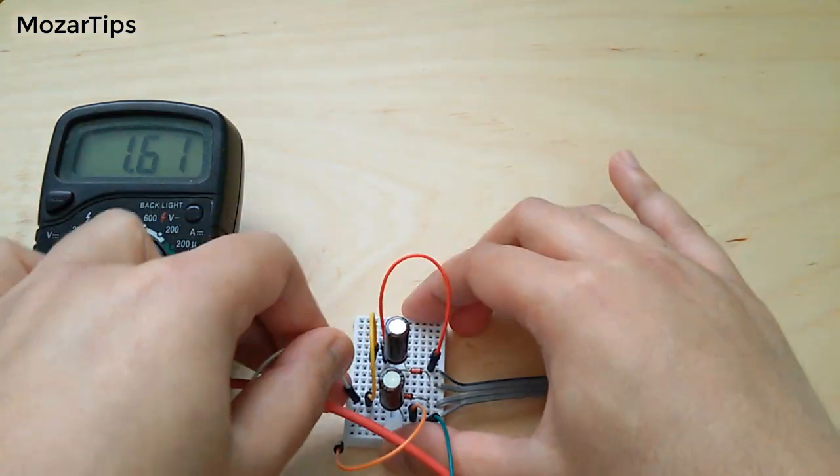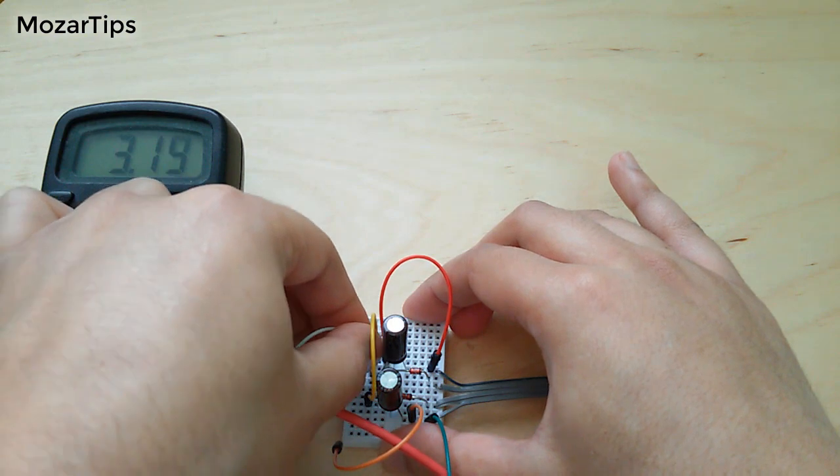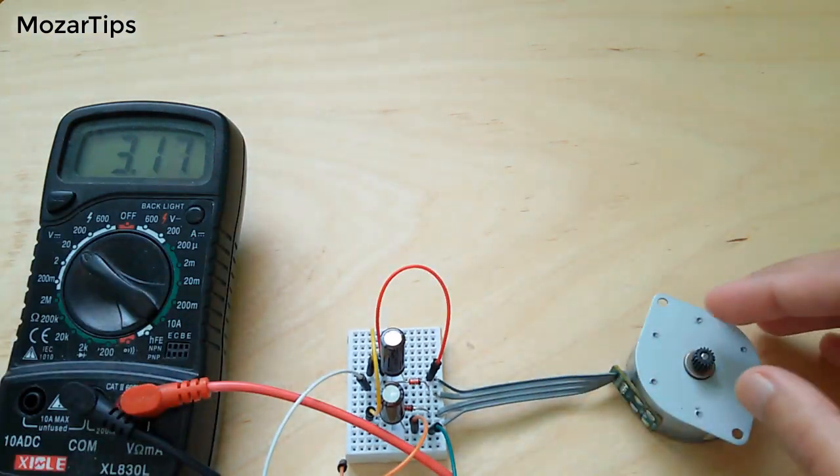Keep in mind that the stepper motor will not turn a DC motor, because it gives you AC power as I said earlier.